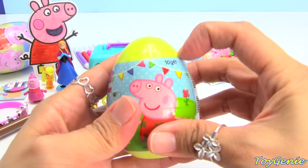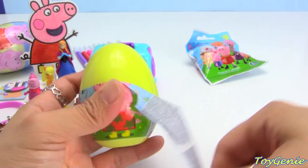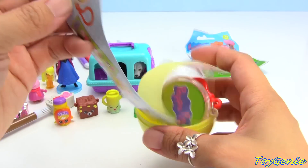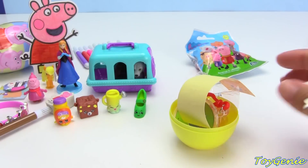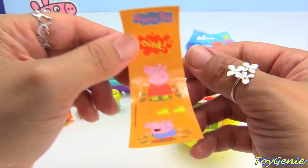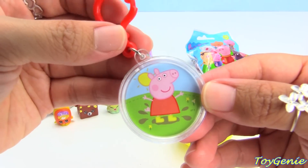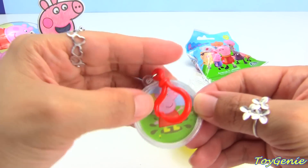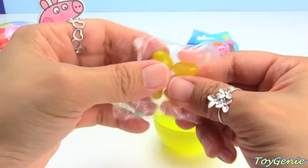Here is a Peppa Pig surprise egg. It comes with a collector's guide and it shows you all the different things that you can collect. Here's some stickers of Peppa and George — it's exactly like how I colored it, with the yellow boots. And here's a little hanger with Peppa on it — totally matches exactly the way I colored it. Super, super awesome. And here's some celery and candy.